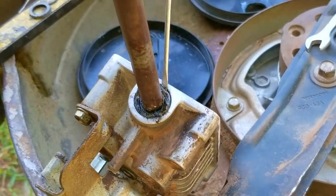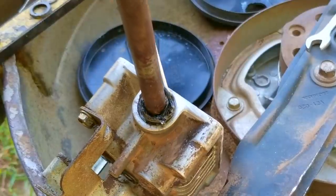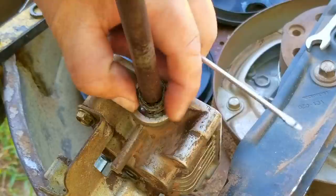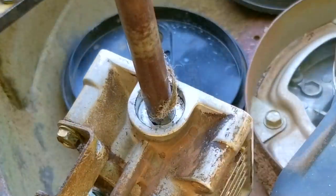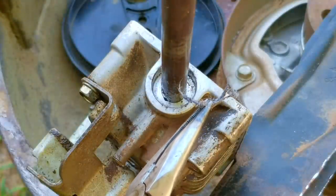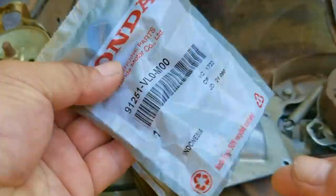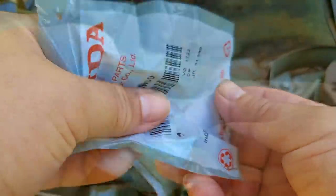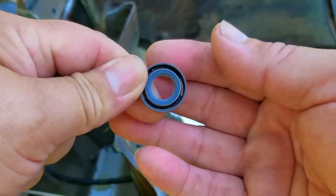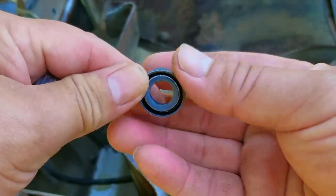I know there's a better way of removing old seals but I'm going to use a flathead screwdriver. I was worried about damaging the case so if you have a better way I'd like to know. After taking it off you can see why it was still leaking — there was still a large amount of those fibers stuck in the seal. I couldn't get to this last part without destroying the seal, so replacing it was the only way to stop the leak.